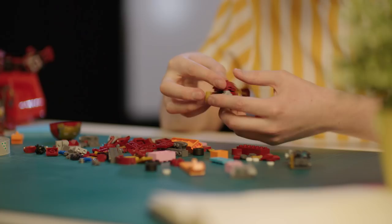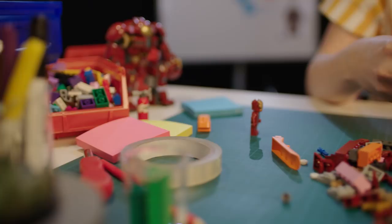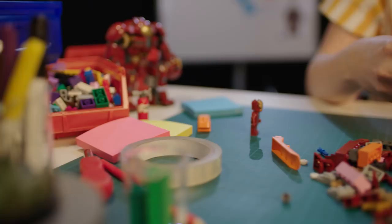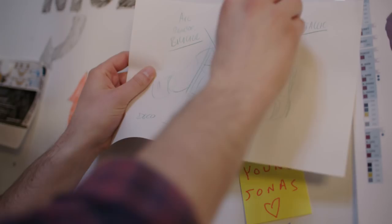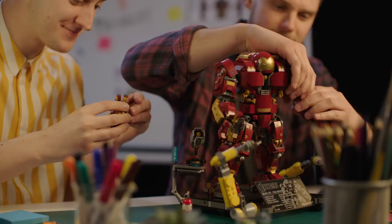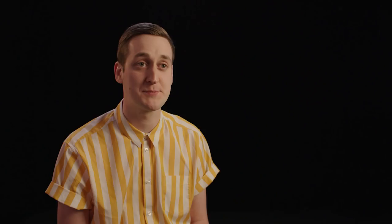Ever since I could break my brother's models, I've been hooked by the brick, and I never thought it was a job I'd be able to do. I went down the path of design school, had a stint at Legoland as a master model builder, and then one night out of the blue I thought I'd apply — and the rest is history. My advice for anyone interested in becoming a good designer: practice makes perfect. If you have a passion for it, just stick with it.